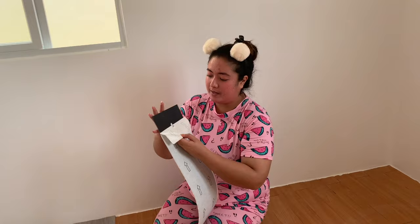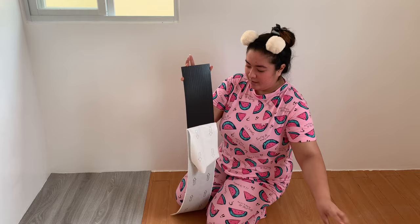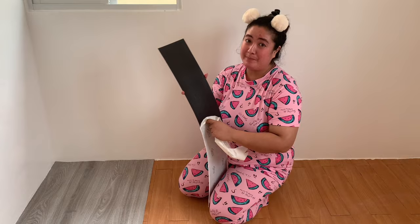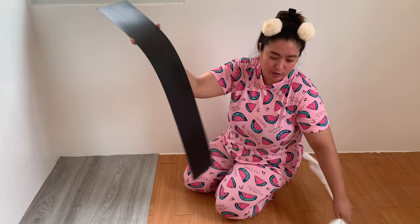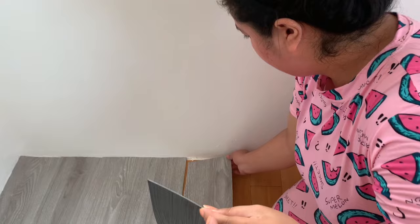Guys, this is only from Shopee. Nag-bumili ako from Shopee ng 70 pieces. So, nag-total siya ng 3,800, almost 4,000. Tapos sobrang bigat — hindi siya na-deliver ng courier, ng rider sa akin. So, ang ginawa namin, kinuha na namin sa office nila. Kasi super bigat, hindi talaga kaya ng motor. Kaya isaalang-alang nyo ito sa pagbibili nyo sa courier.